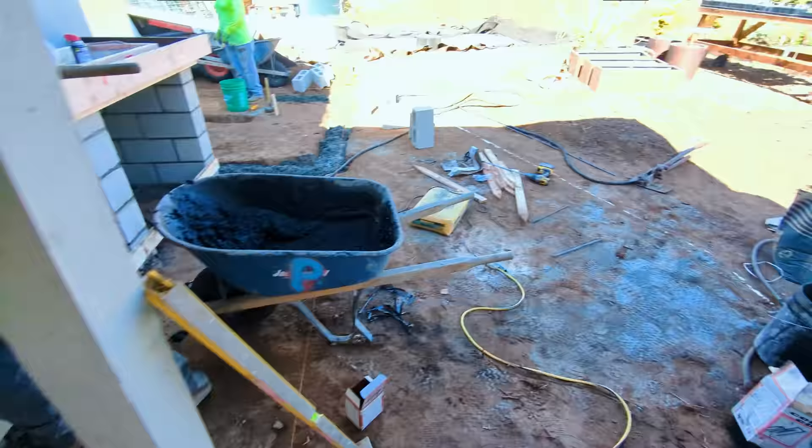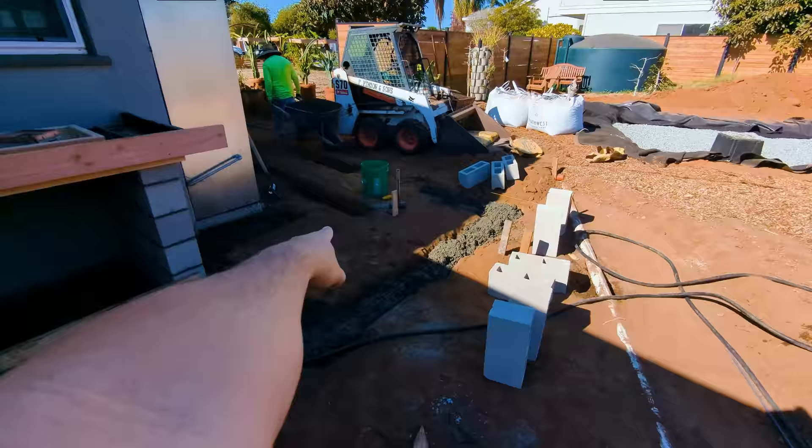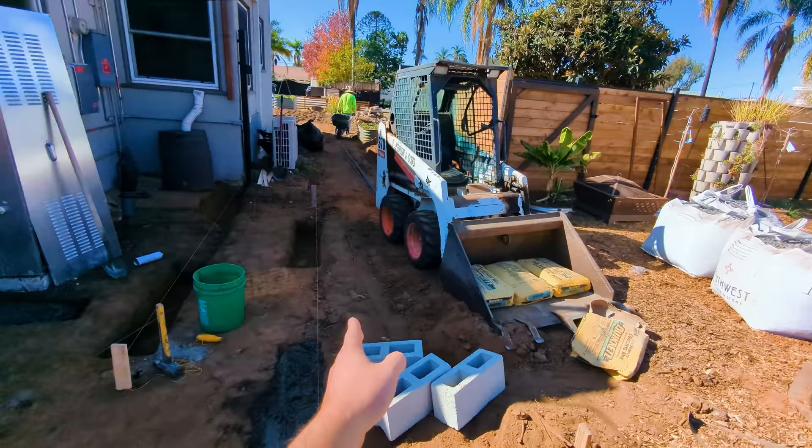We're going to pour some footers here, and then these panels are going to come up like this. The shower is going to be in this little quadrant here and you'll be able to walk in from this area. The pathway is all ripped up. There are so many different projects all happening at pretty much the exact same time, which definitely makes it challenging to film. I'm going to try to cover it and give you as much info as I can — why I'm doing it the way I'm doing it, how much it might cost, and how you could do this at your own homestead.